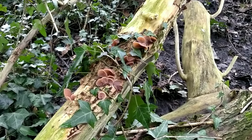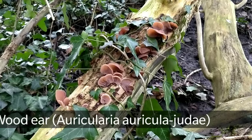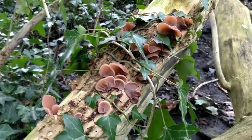Welcome to UK Wildcraft. Here we have the wood ear or jelly ear mushroom. It's a very common mushroom and although it doesn't look particularly appetizing, it is good and edible.